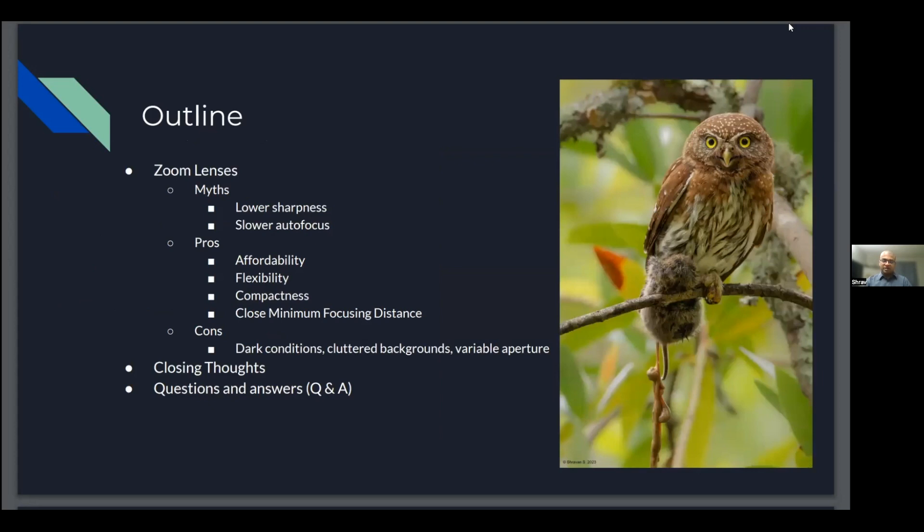Here's a brief outline of the items I'm going to address today. I'll start with some myths about zoom lenses, including lower sharpness and slower autofocus. I'll also address the pros: affordability, flexibility, compactness, and close minimum focus distance. And with every piece of technology there are cons — dark conditions, cluttered backgrounds, and variable aperture. Then I'll touch on closing thoughts and address questions and answers.